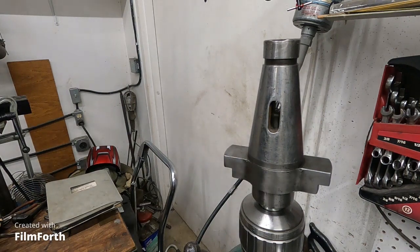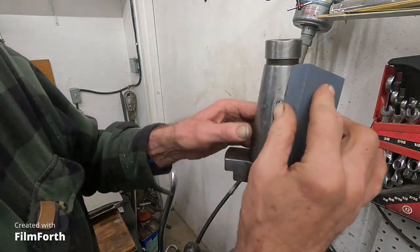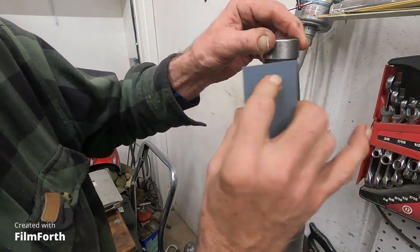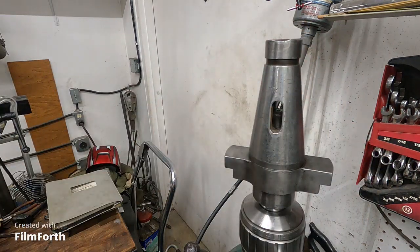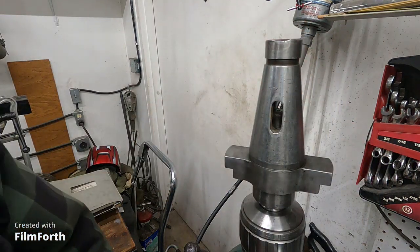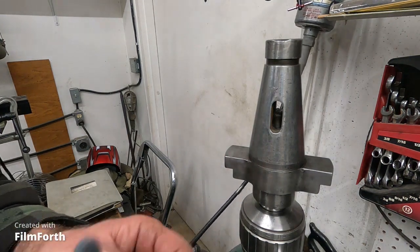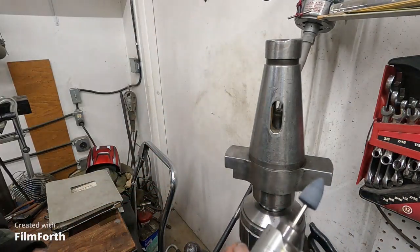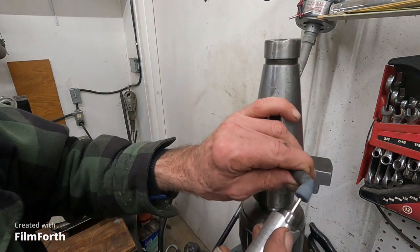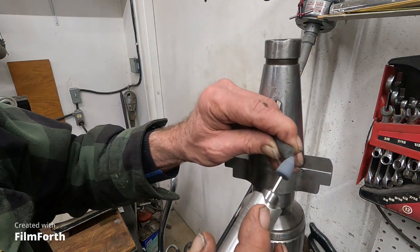I'm still working on this thing using these stones and it's getting very close, getting real nice. One of the problem areas is the knockout slot here. I'm going to use the famous Fordham tool, which I like a lot better than the Dremel — they're just kind of pleasant.